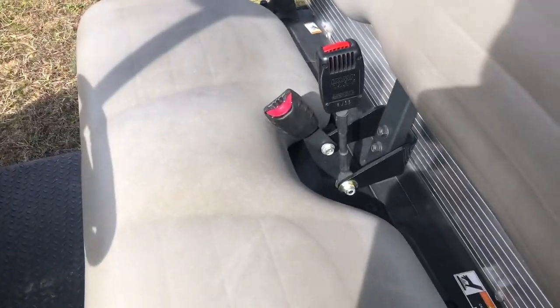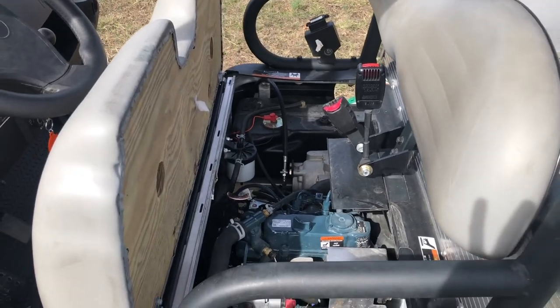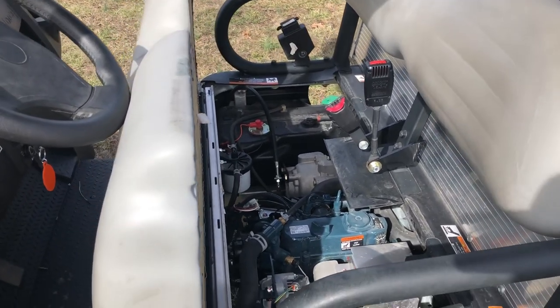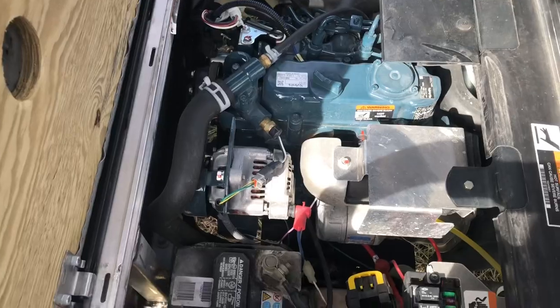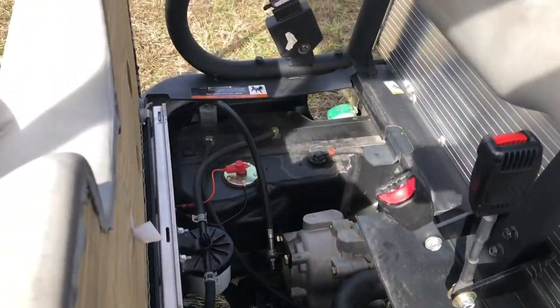The seat folds up like most any other side by side or Club Car golf car product. So right there is the little Kubota diesel — the alternator, battery, transmission, fuel tank.